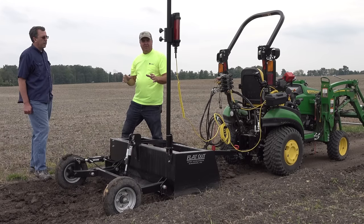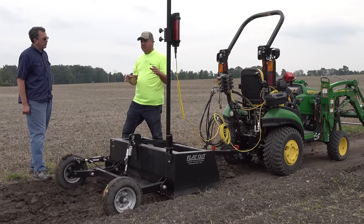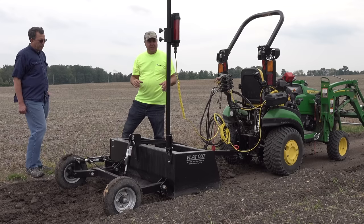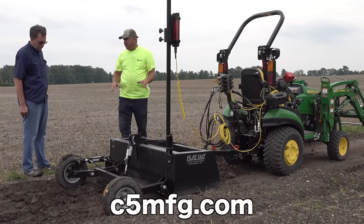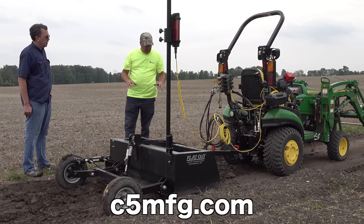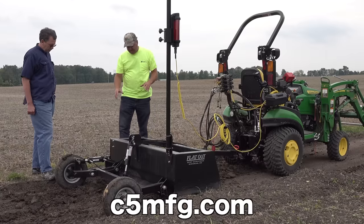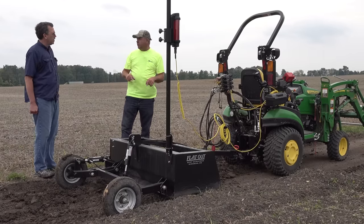I don't have the hardware and plumbing to do that today, so I just want to show you the basic. I also thought it would be confusing to have two of them up here at the same time. We intend to do that in the future. This box blade I got from C5manufacturing.com — it's tough, it's huge, and for the 1025R this is what I would need.